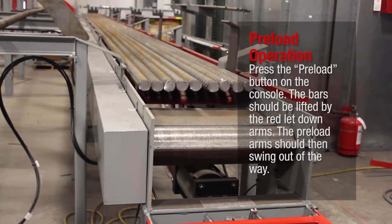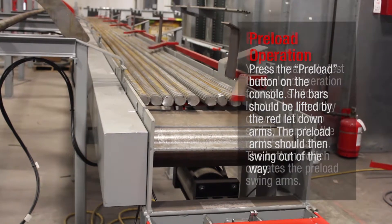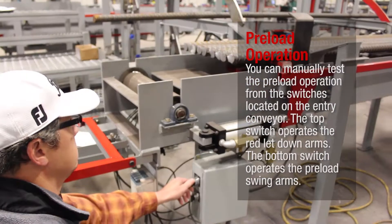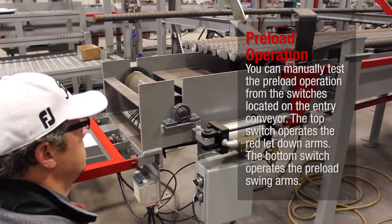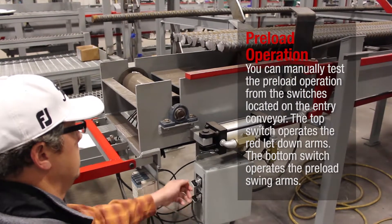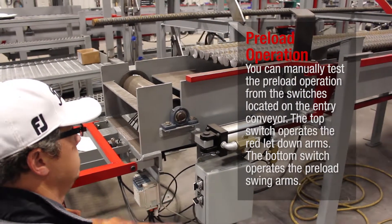The preload arm should then swing out of the way. You can manually test the preload operation from the switches located on the entry conveyor. The top switch operates the red letdown arms. The bottom switch operates the preload swing arms.